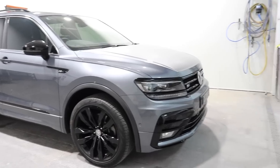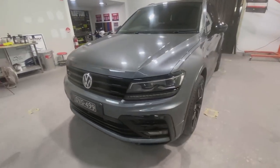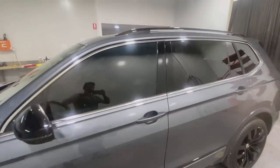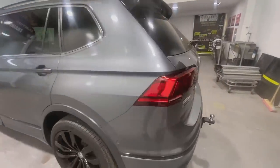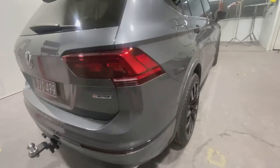Hey guys, my name's Dave, and this is Custom Spray Mods, and this is my new car. I've got this VW Tiguan, I've had it for a few months, and since then I've sprayed the chrome in a gloss black. So I blacked out the front grille, the revision mirrors, I even sprayed the roof rails in black. I also sprayed the wheels in a gloss black, and a few other things.